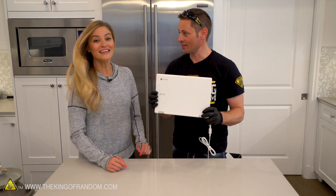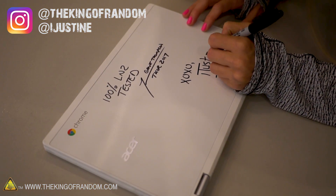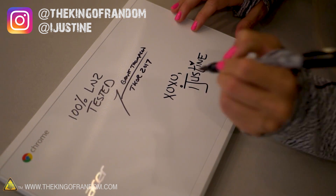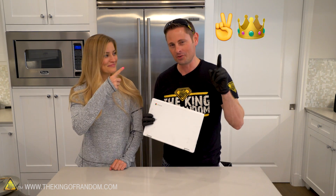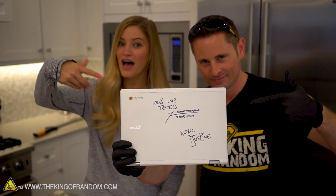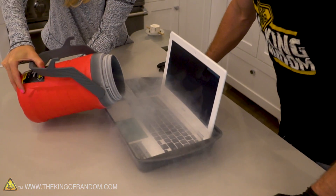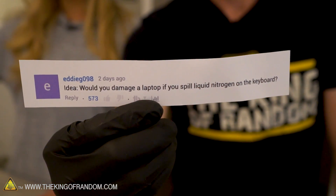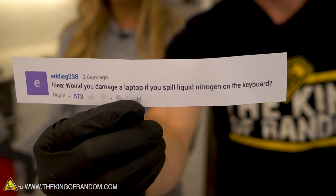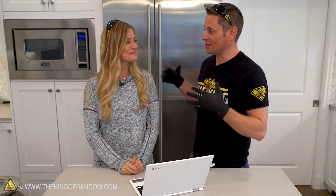I think we should sign it and give it away. All you have to do is go to the link in our description, follow us on Instagram — follow iJustine and the King of Random — then look for one of our pictures from our collaboration and leave a comment using this emoji. We'll surf through it and randomly pick one of you to get our liquid nitrogen-frozen Chromebook that apparently still works as good as new.